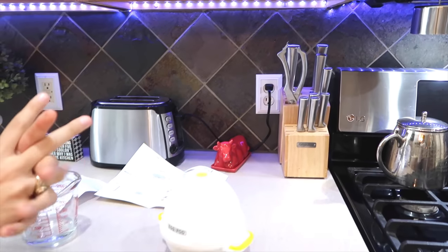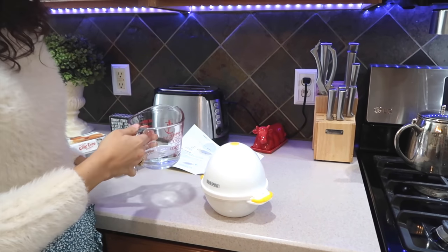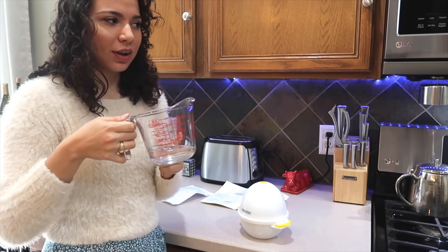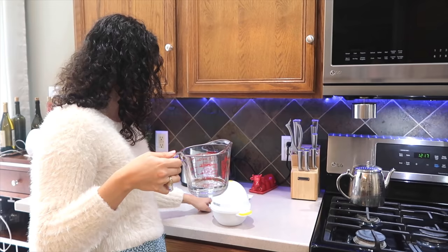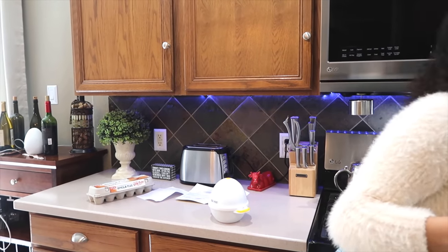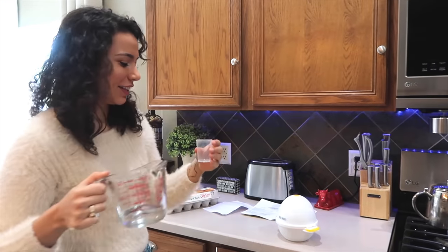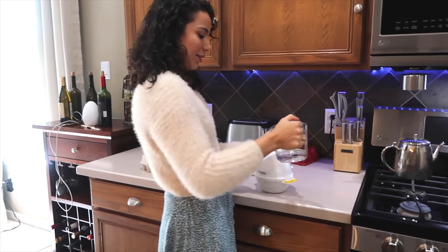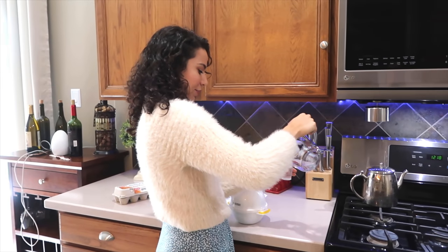Step number two is measure 50 milliliters of water using the provided measuring cup and fill the bottom of the egg pod with water. I got this but it says 'with the provided measuring cup,' which makes me think that there is actually a measuring cup for this — and there is! That's really nifty actually. So I'm going to go ahead and wash this out before I use it. So here is 50 milliliters of water.